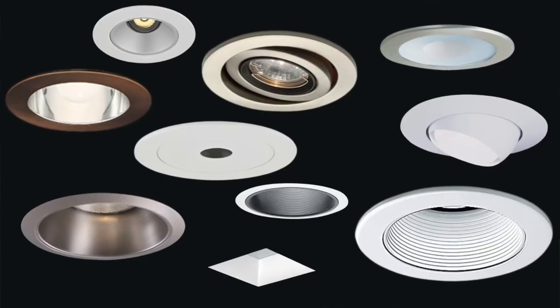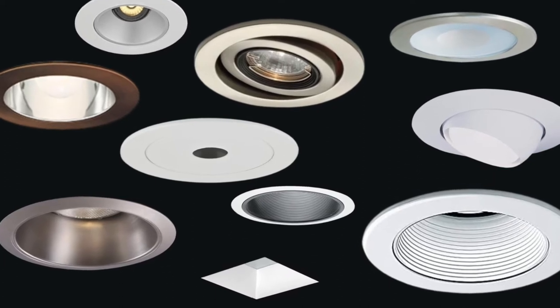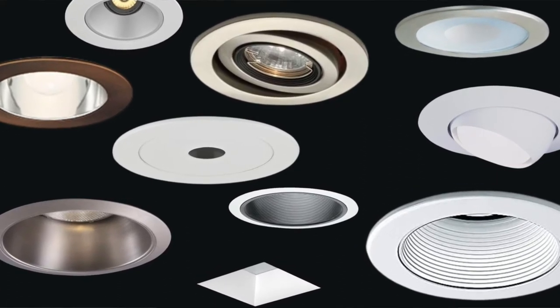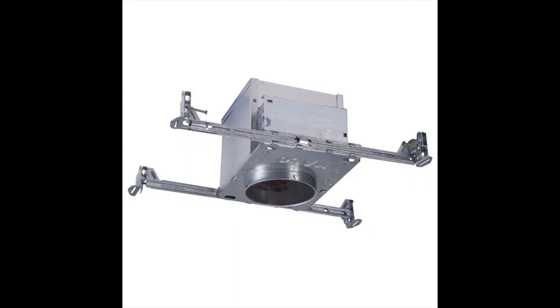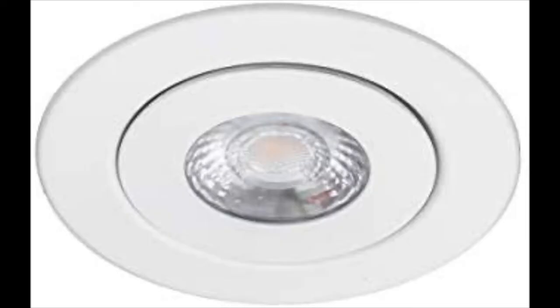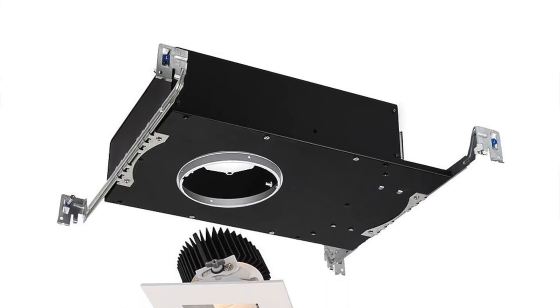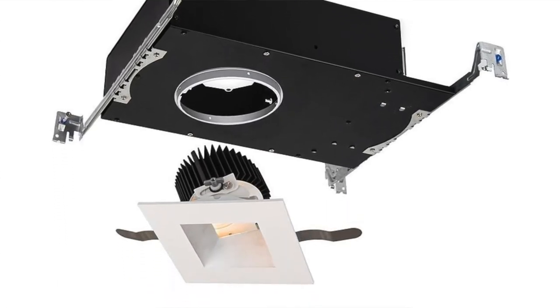First thing is the fixture — believe it or not, there's more than one kind of can, pot light, recess light, whatever you want to call it up there in the ceiling. There's lots of different kinds — hundreds, thousands. A recessed light is composed of the housing, that's the guts that go up inside the ceiling that we don't see, the trim kit, and the bulb. The housing is the most important part and usually the most expensive.